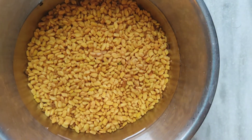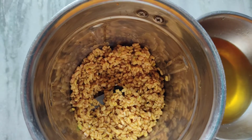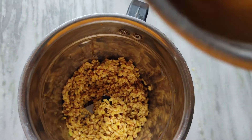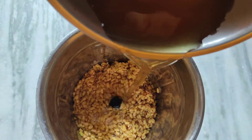Now, let's mix the water and mix it up. This water is very good. Mix it up.